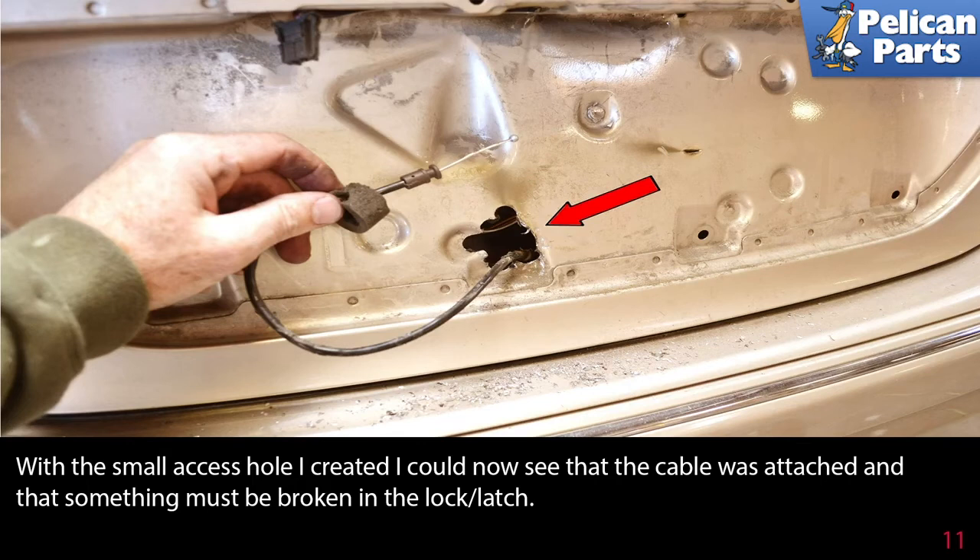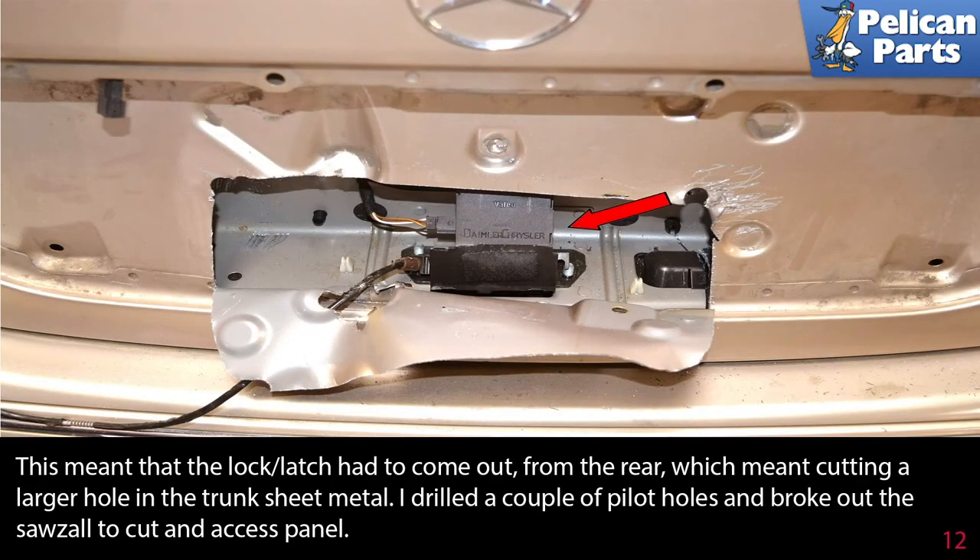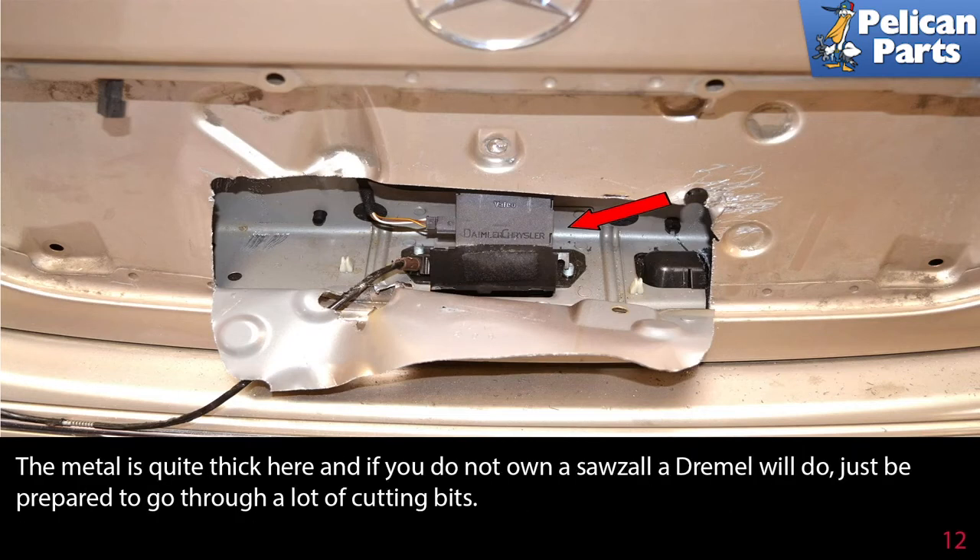With the small access hole I created, I could now see that the cable was attached and that something must be broken in the lock latch. This meant the lock latch had to come out from the rear, which meant cutting a larger hole in the trunk sheet metal. I drilled a couple of pilot holes and broke out the sawzall to cut an access panel. The metal is quite thick here, and if you do not own a sawzall, a Dremel will do — just be prepared to go through a lot of cutting bits.